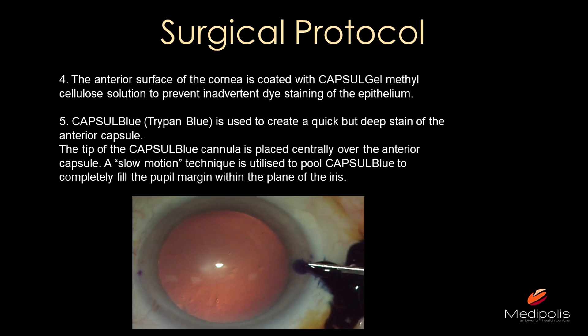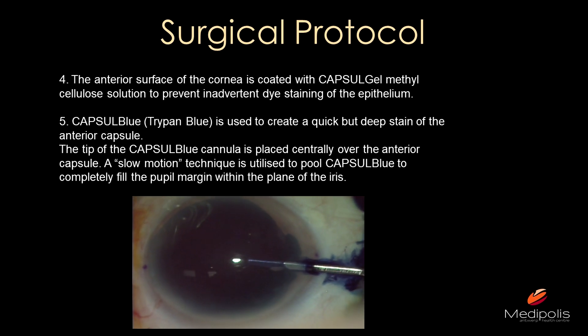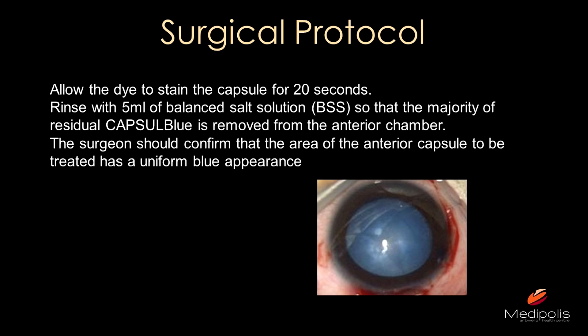Next, use the capsule blue dye to stain the capsule. This is one of my first cases — I used a cannula that was a little too large, but gently inject; do not create a lot of flow into the eye. When it looks correctly filled, retract your device and wait at least 20 seconds — I found 30 seconds is even better — because you need a uniform and nice staining of the capsule. Then rinse out the dye with at least 5 milliliters of BSS. You need to remove the dye from the anterior chamber, otherwise the laser energy will be absorbed by the dye in the chamber instead of the capsule.